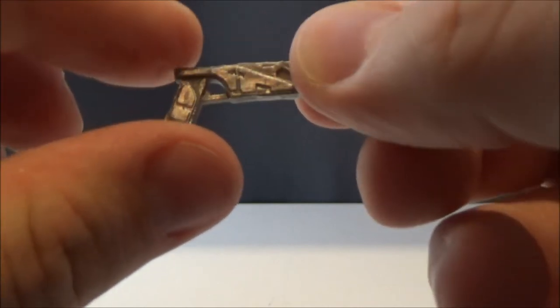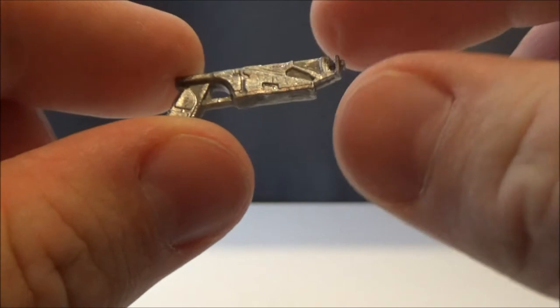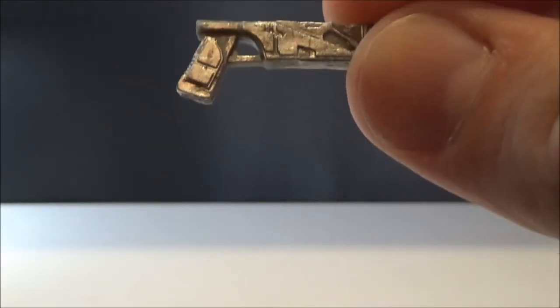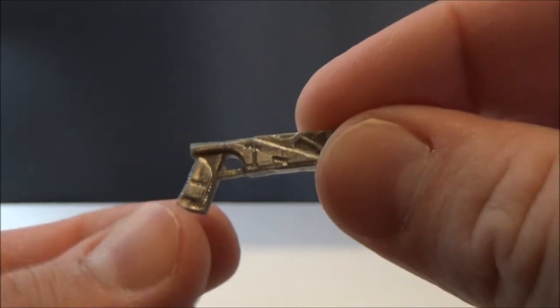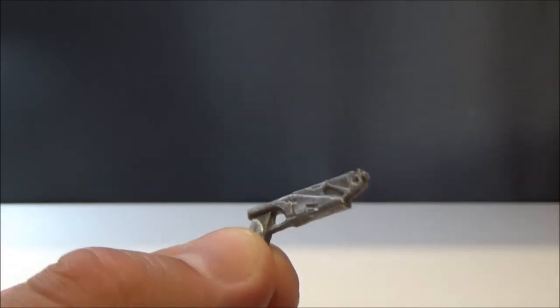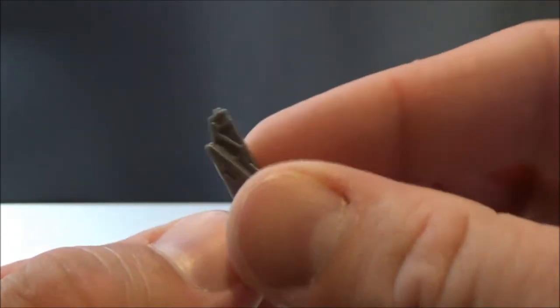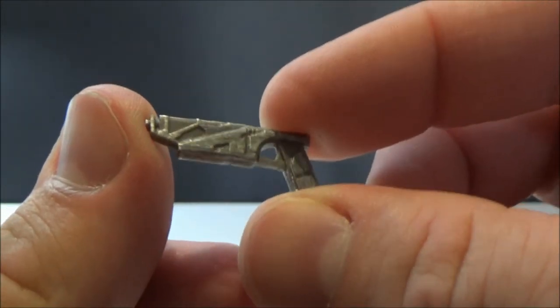She also comes with two blasters — these Mandalorian blasters. I can't remember the name for them, but we've seen a lot of these in the smaller 3.75-inch versions, particularly with Pre Vizsla and the Death Watch guys from the Clone Wars series. It's cool to see these blasters back — nicely colored, pretty sleek-looking weapons, and they do fit nicely in her holster.